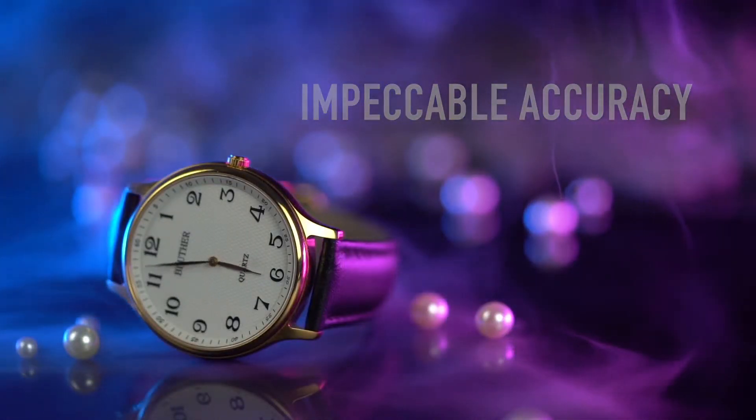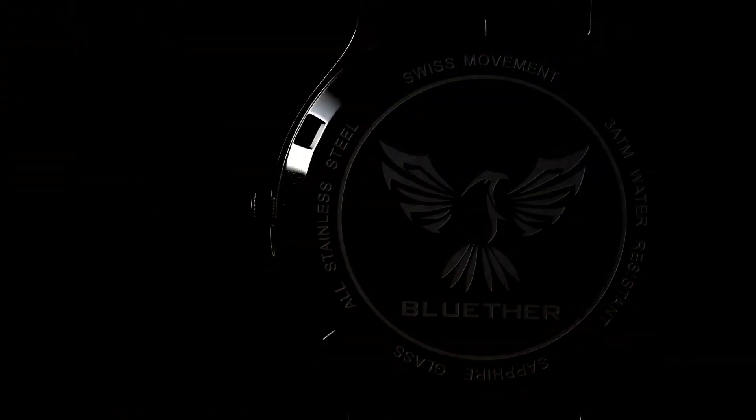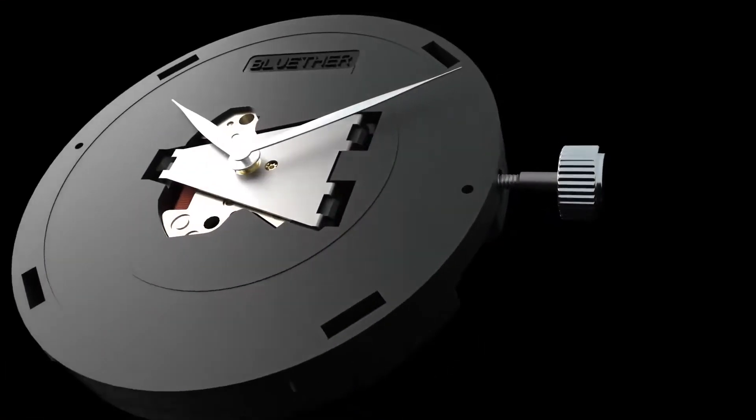With the release of Infinity Watch 3, Bluther Magic provides you with a classically styled, fully functioning watch. From appearance to functionality, Infinity 3 has been carefully designed to look and work exactly like regular watches.